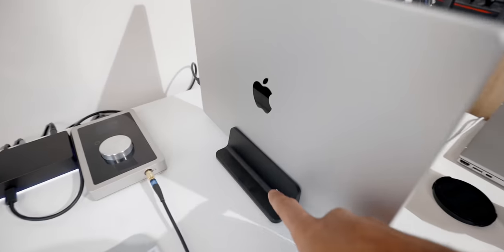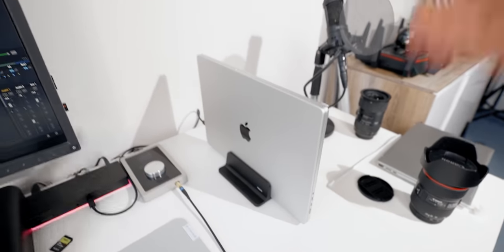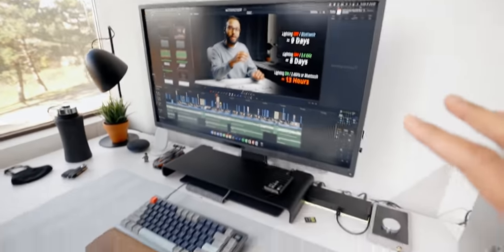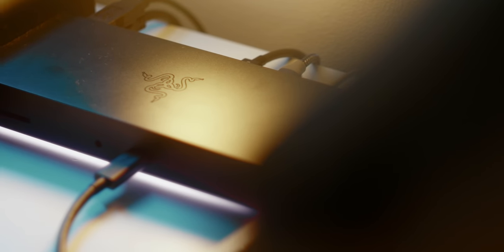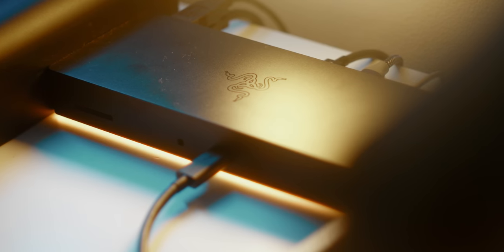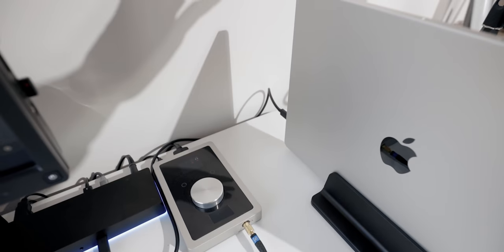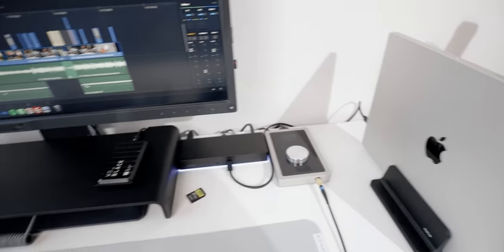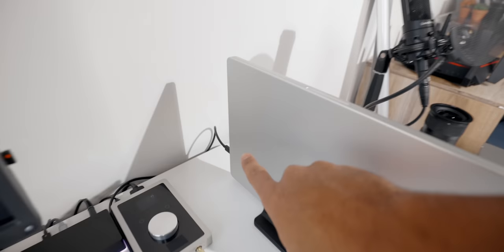What you're seeing here is the notebook docked in a vertical position. I picked up this dock from Amazon — it's a really high quality aluminum stand, I'll leave a link below. I like this vertical position because it keeps things clean. I'm powering this entire setup — my monitor, keyboard, external hard drive, and audio interface — using this Razer Thunderbolt 4 dock. The whole setup is powered by a single USB-C Thunderbolt 4 cable, which is just amazing. I've also got three SD card readers in this whole setup — one with the laptop, one with the dock, and one with the monitor.